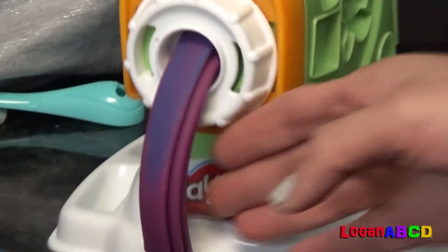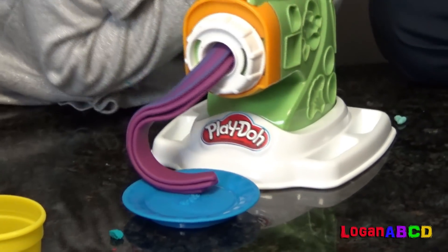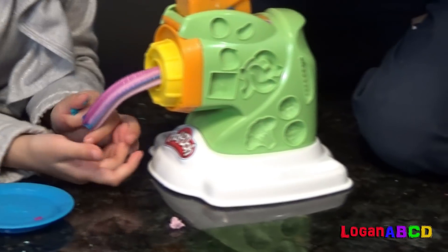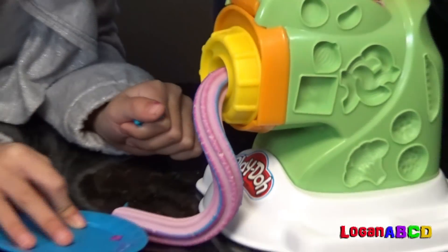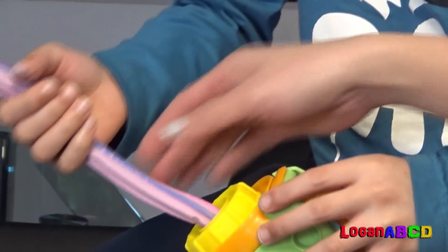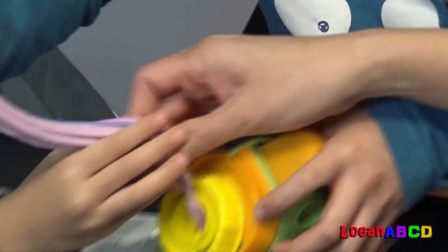Oh, look at that. That's like a soft ice cream, like a soft serve. Remember? I love it!